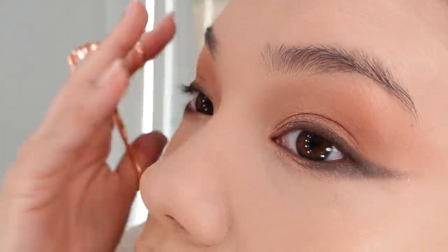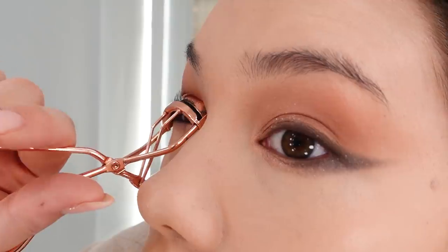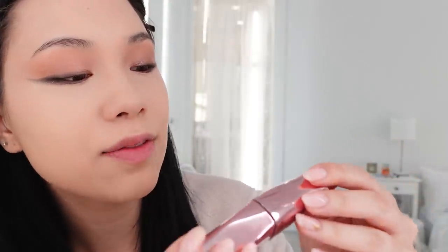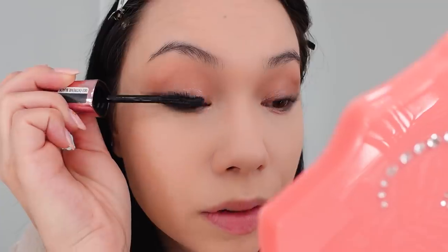Now I go in with the Marc Jacobs Highliner Matte Gel Eye Crayon and I just put it on my top waterline to define it a little more. Then I use my eyelash curler — my eyelashes are by no means very long, so I do this technique where I start at the base and work my way up. I've been using this Wanderlux Volume Rimmel London mascara — I'm not too picky about mascara as long as it doesn't run onto the tops of my eyelids. There are a few weird clumps, so I just take my tweezers and remove them.